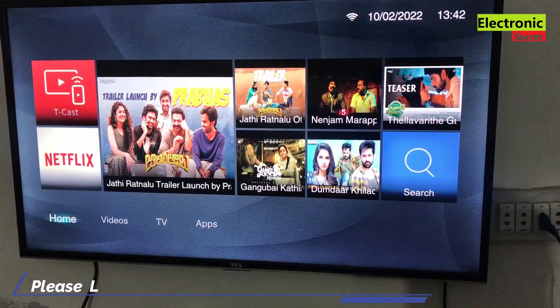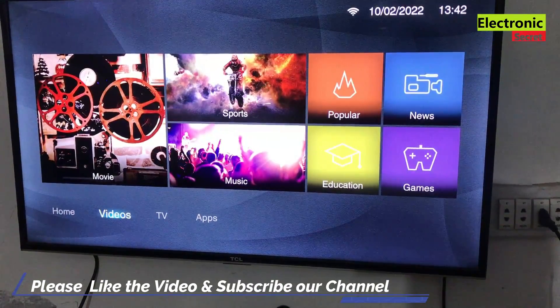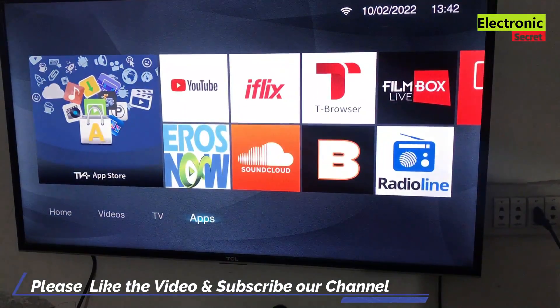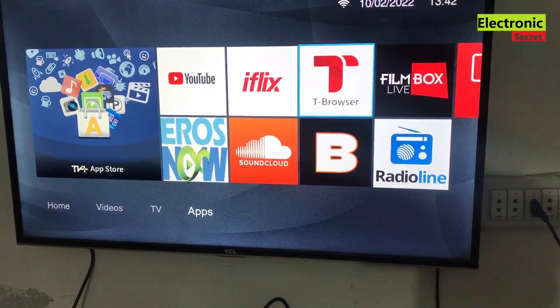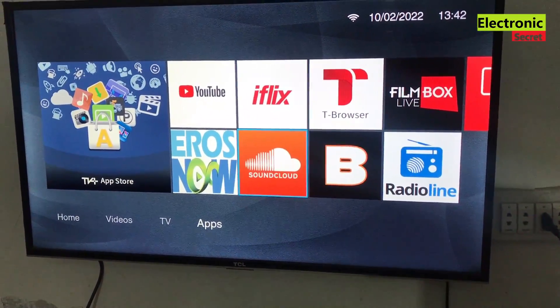Hi guys, today I am going to show you how to install apps on your TCL Smart TV. After I show you how to install these apps, if you stick around, I will show you a few apps that you might want to install and check out.